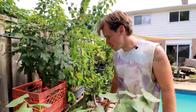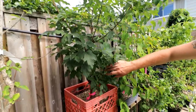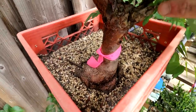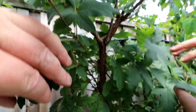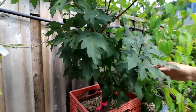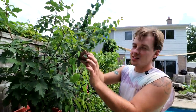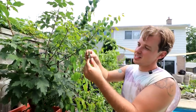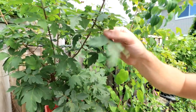Back here is the paper bark maple. You can see the great red flaky bark, and up here it's actually flaking — wow. A lot of people don't like this maple tree because it's got three leaves — the trifoliate form — so it's actually three individual leaves on one stem.